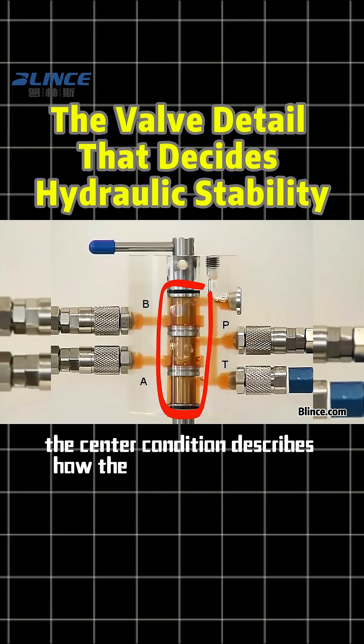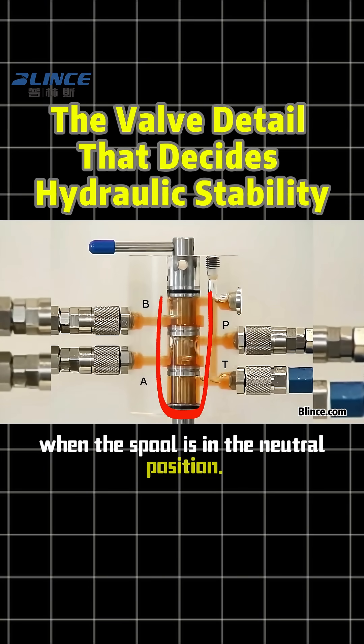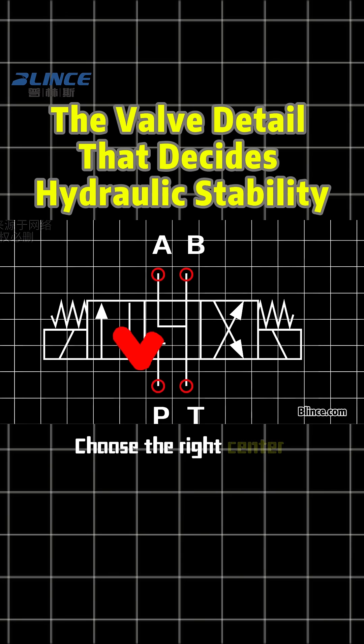Simply put, the center condition describes how the ports are connected when the spool is in the neutral position. Choose the right center condition and the machine runs stable and saves energy.